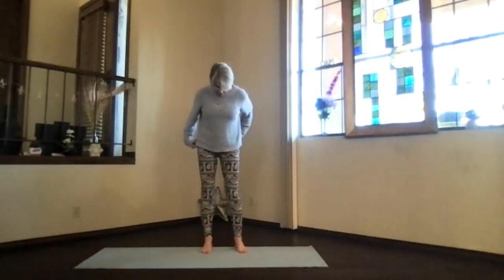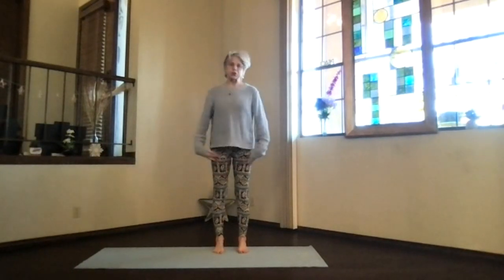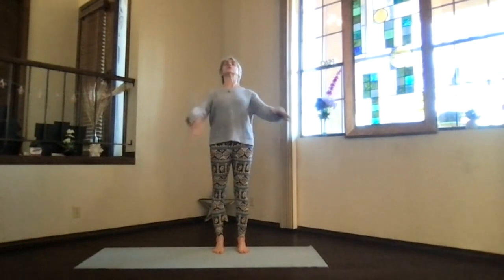Let's do our warm-ups and get ready for some cats. Feet hip width apart, toes straight ahead, sitting ribs toward the floor, hips nice and open, get that core active.